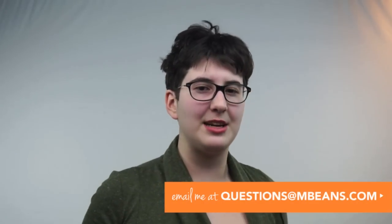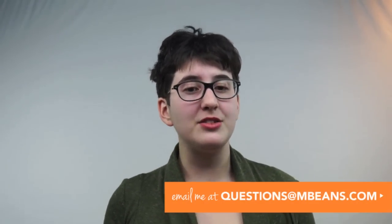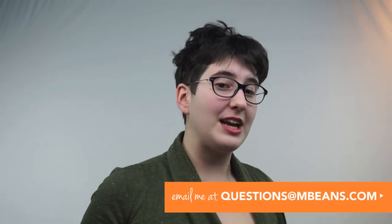Hi! This is Nat from Magic Beans. In this video, I'm going to tell you exactly what you need to know about the best high chairs for 2016. At Magic Beans, we're all about making shopping for baby gear easy and fun. So if you have any questions while you watch this video or you want to set up a personalized consultation with one of our experts, just email us at questions@mbeans.com and one of our gear experts will get in touch with you right away to answer all of your questions.